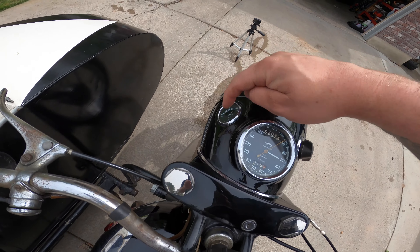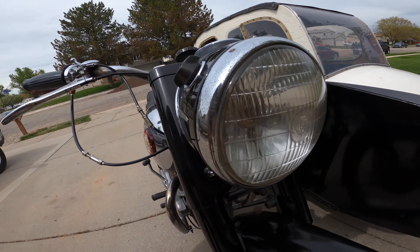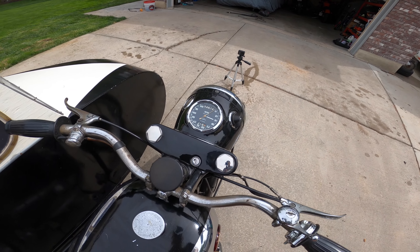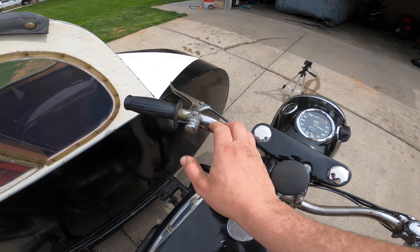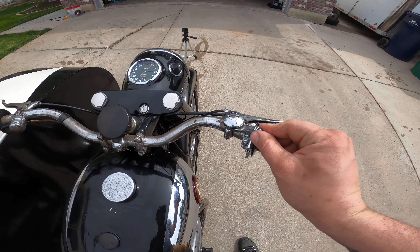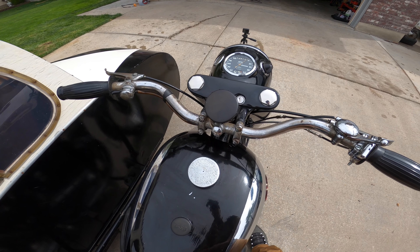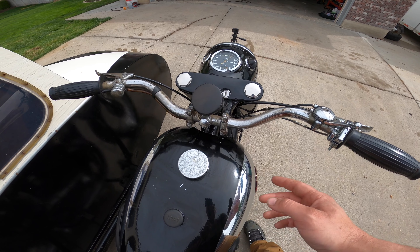Another thing I want to point out is the gear shifter. On modern-day motorcycles your gear shifter is on the left side, and the gear pattern is typically one down, four up or five up — however many gears you have. On this vehicle the gear shifter is placed on the right-hand side, and the shift pattern is backwards: one up for first gear from neutral, then two, three, and four are down. This is a four-speed manual transmission.